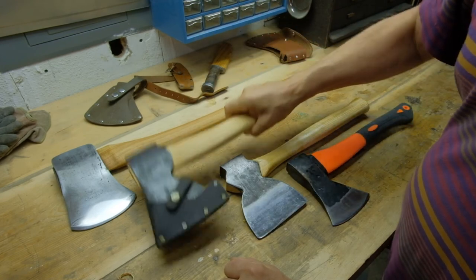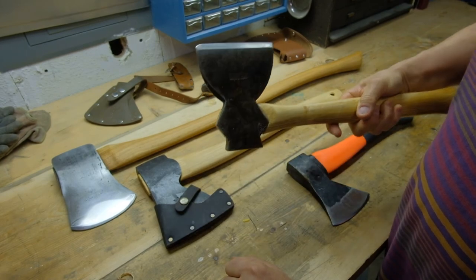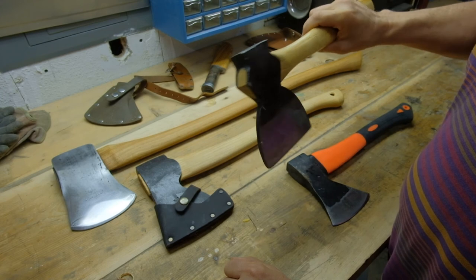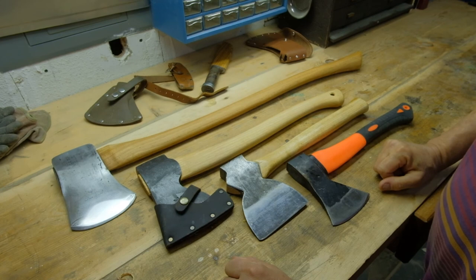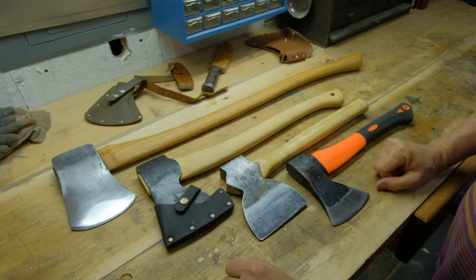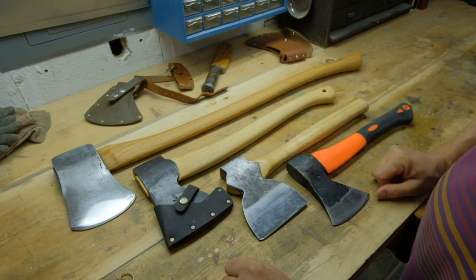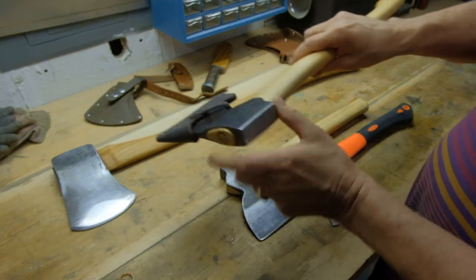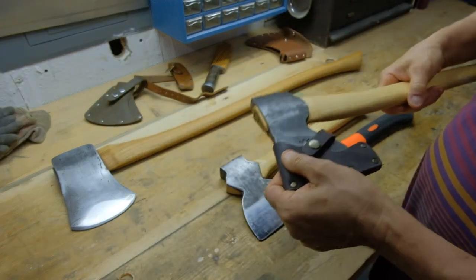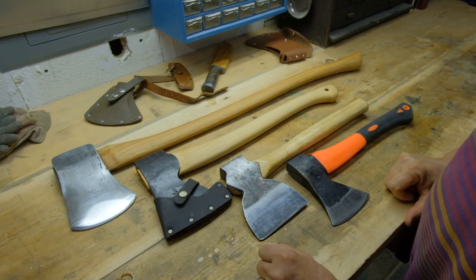So this is a nice compromise. The broad hatchet is really a specialty tool — made for carpentry, and using it for anything else doesn't really fit. I hope this video was useful, and if you're interested in this axe, I would definitely look it up. With a little bit of time and effort, you can come up with a really nice tool for not a lot of money — an heirloom piece you could keep for many years.